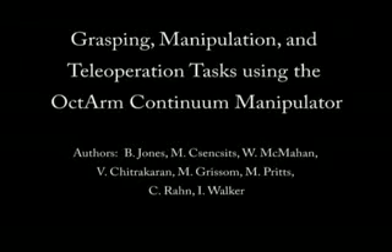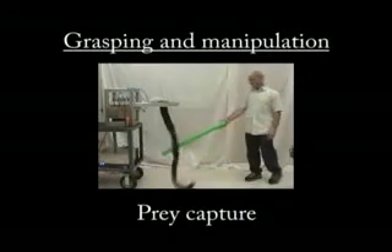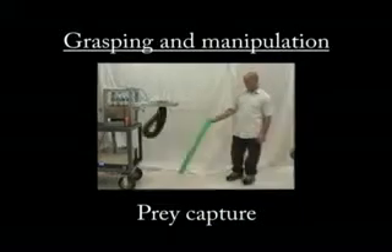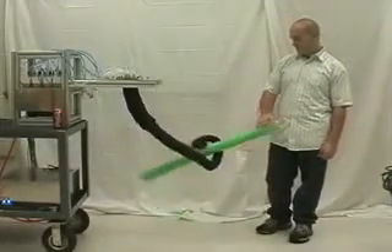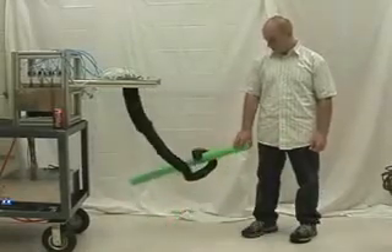Grasping, Manipulation, and Exploration Tasks with the Octarm Continuum Manipulator. This McKibben actuator-based continuum robot performs prey-strike grasping behavior similar to behavior seen in squid. The trunk operates in open-loop mode, relying on the compliance of the manipulator to successfully encircle and grasp a green foam tube.